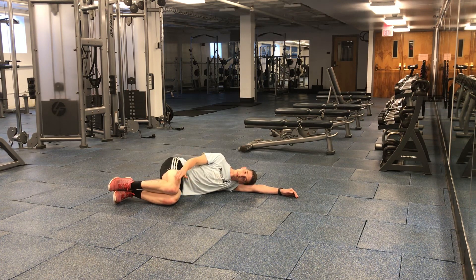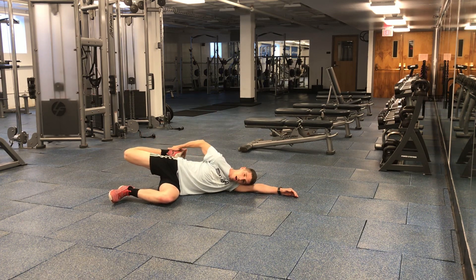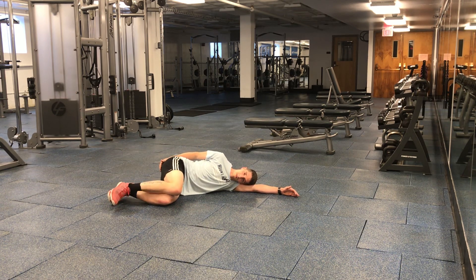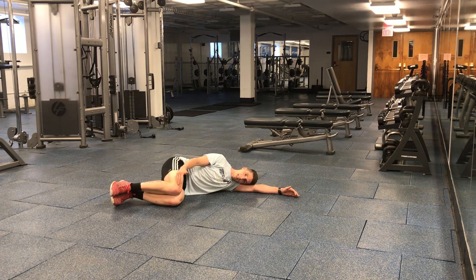From here, what the top leg is going to do is come back at its own power as far as it possibly can. Then you take that top arm and help it come back just a little bit farther as we exhale into that stretch, and then come all the way back to your starting position. It's very important that our knee stays low during this stretch rather than up high, so that our knee is safe the entire time in a really good position.